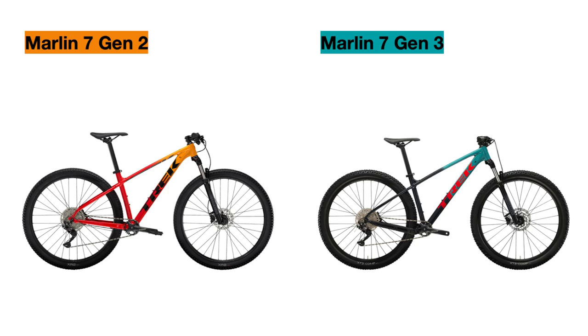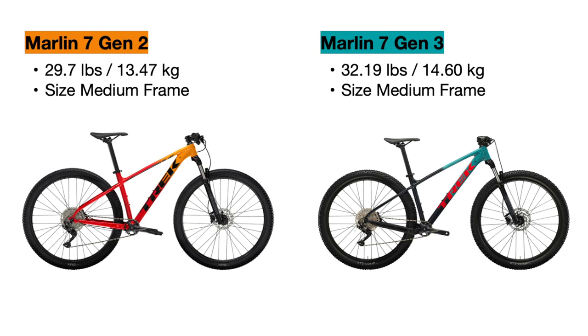Trek has the official weights of these bikes listed on their website. In a size medium, the new Gen 3 Marlin 7 weighs two and a half pounds more than the Gen 2 — a pretty significant amount, most likely due to the heavier frame. That is definitely something to note.